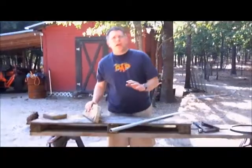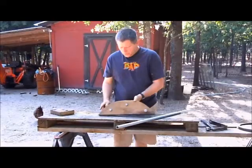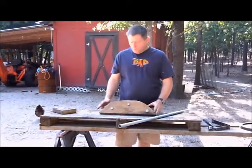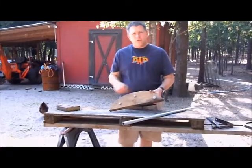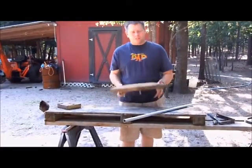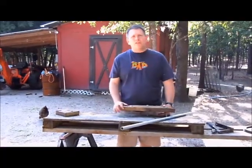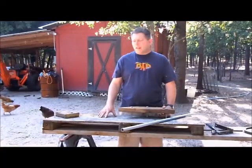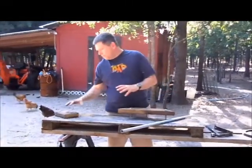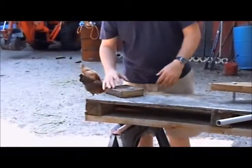He basically told me I needed to cut a piece of wood, so I went over to my scrap pile and I found a piece of 2x6. He said you want to cut it kind of with a half oval shape. So I took a jigsaw, drew out my line, and cut it. I drilled three holes through it and mounted it on my workbench that I use for my chop saw.